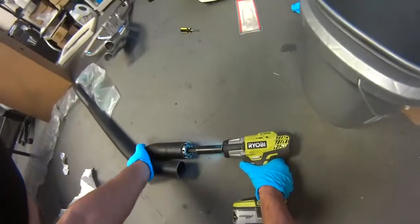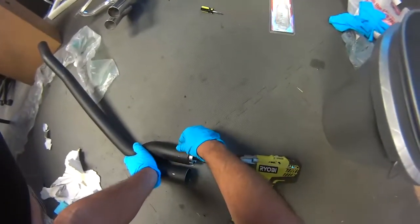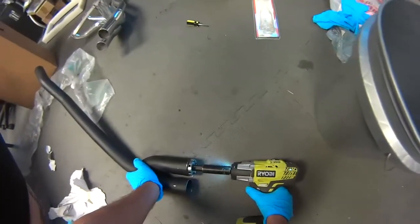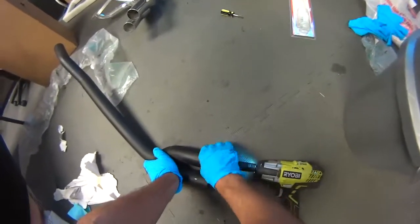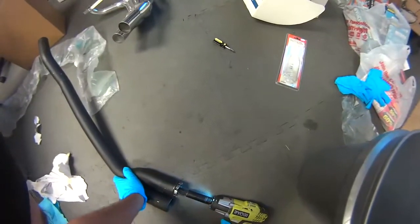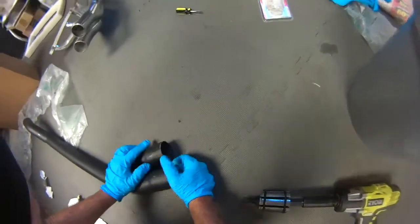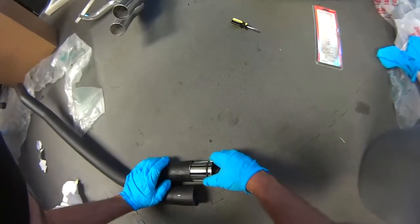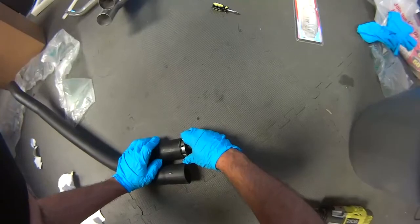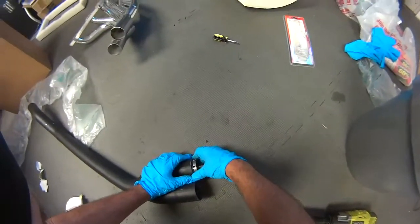I don't see too much change in the metal yet, let's just go a little further. This one seems to be a little bit tougher to expand. I'm checking to see if it's changed a little bit — I'm gonna back off. I feel it's like just a little bit thicker right here, so I'm gonna do this one more time and rotate it one position over so it'll be more round.